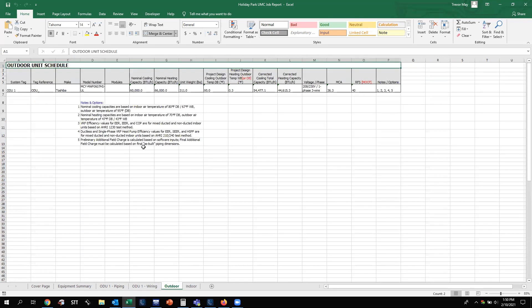The next tab is your outdoor unit information — your system tag name, any tag references, the make of the equipment (in this case Toshiba Carrier), the model number of the outdoor unit, nominal cooling and heating capacity, weight of the outdoor unit, design conditions for cooling outdoor temperature, design conditions for heating outdoor temperature wet bulb, corrected capacities for both cooling and heating based on those temperatures, voltage of the system, and your MCA and MOCP for wire sizing and breaker sizing.